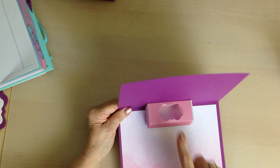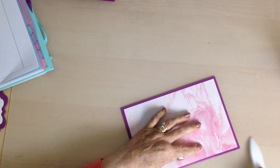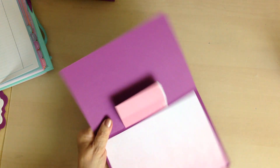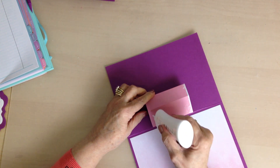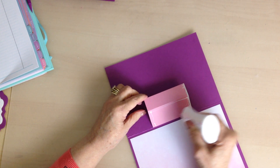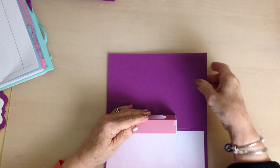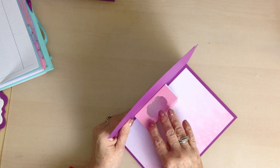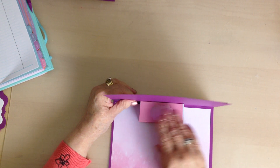You can see that when you close the card the box flattens. On the underneath you add some glue and fix the box into position like that.